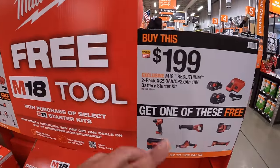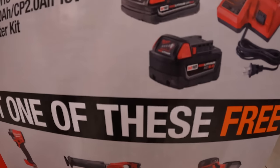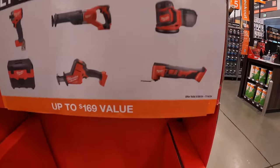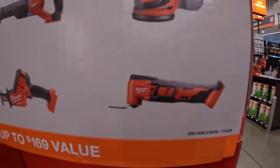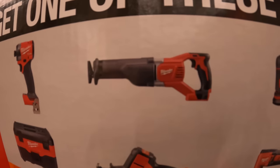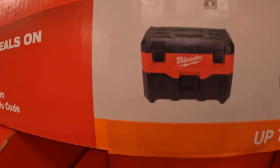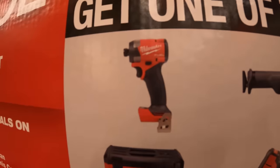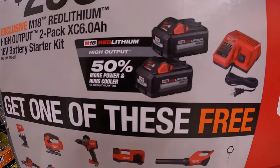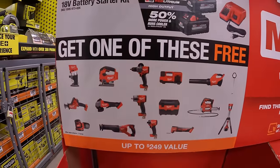Milwaukee does have a BOGO deal as well: $199 for two batteries and a charger, and you get a free tool with that. It is a 5 amp hour and a 2 amp hour battery, and the charger charges both M12 and M18 batteries. The tools you get to choose from include a Mosey oscillating tool, 5-inch orbital sander, a brushed full-size reciprocating saw, Milwaukee Fuel single-handed reciprocating saw, a vacuum, or the Gen 4 impact driver. For $299, two 6 amp hour high output batteries and a charger with an even better variety of free tools.